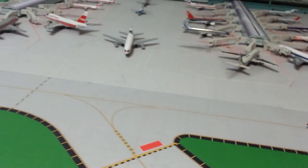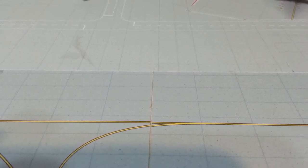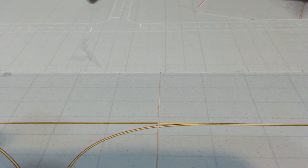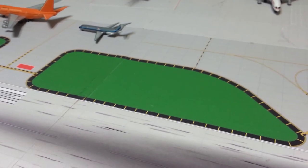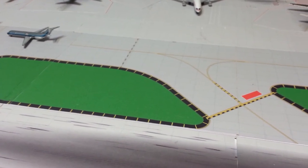Alright guys, thank you for watching. I'm still waiting on one more model — I thought it was going to come today, but that's okay. I'm going to take apart the classic airport here, put the regular one back up, and go from there. If there's a model here you would like me to do a review of — any of the classic models or the regular ones I have not done a review on — just comment in the comments below and I will do that.